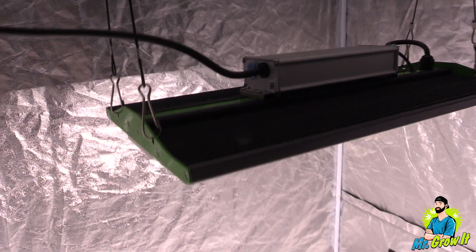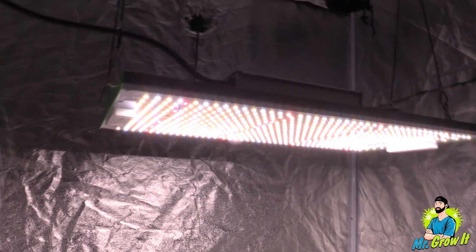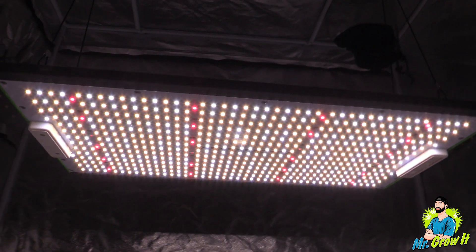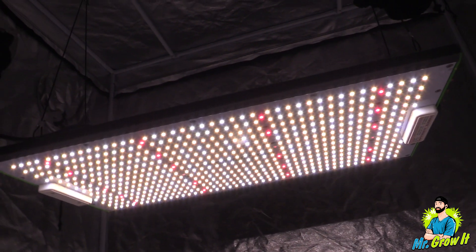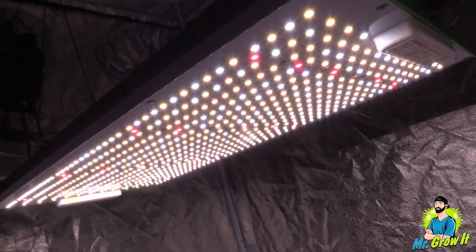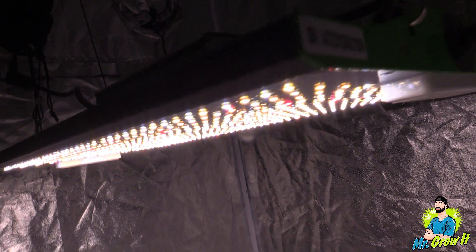What do you think of these measurements? Let me know down in the comment section below. I've provided a link to this grow light down in the description section below so you can learn more. I also did a PAR test on the P1000 LED grow light — I'll link that video in the outro card. Thank you so much for watching, and until next time.